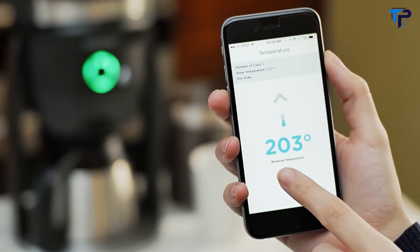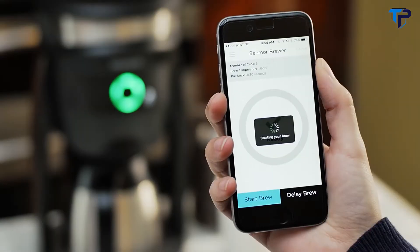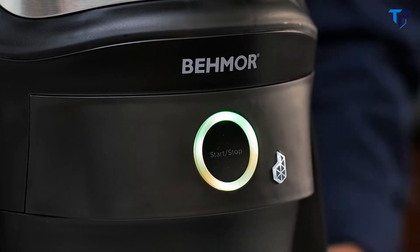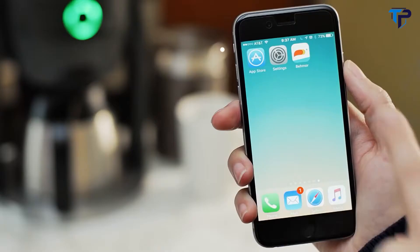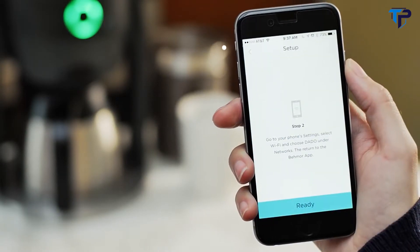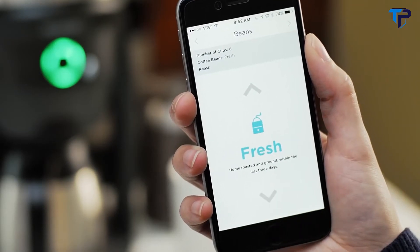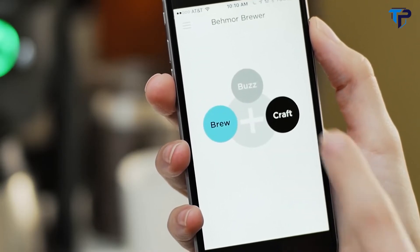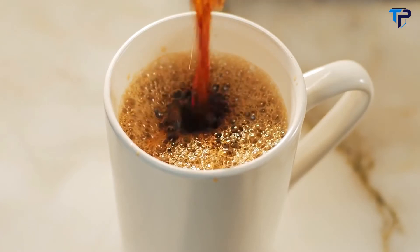controlling water temperature, pre-soak time, and even setting delayed brew times in advance. Or just get things started by pushing the brew button. Getting your Wi-Fi set up and connected to the free Behmor app is simple. Once you're connected, you can choose from preset profiles or customize your very own profiles as you come to master the art of home craft coffee.